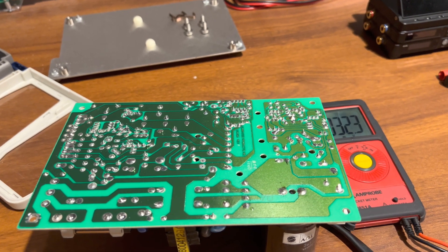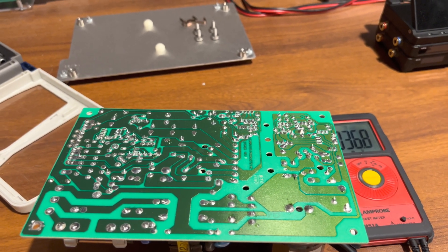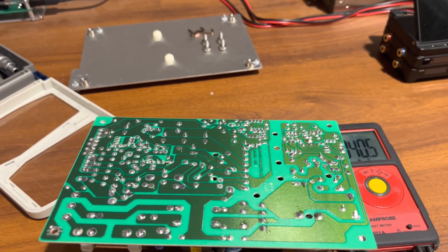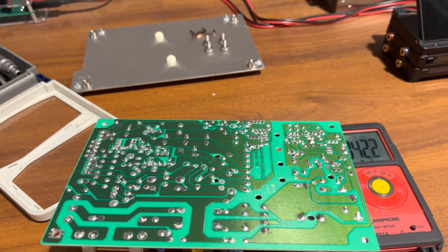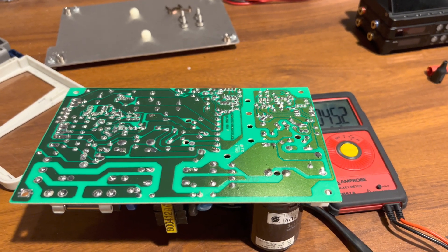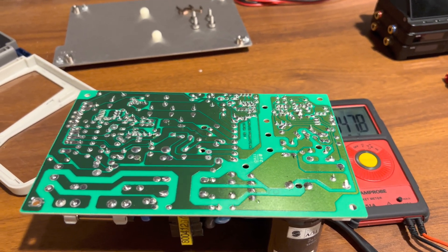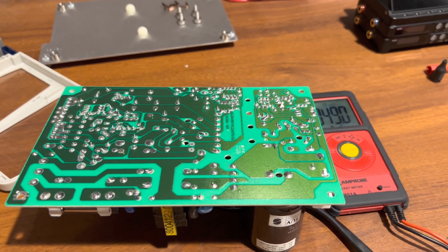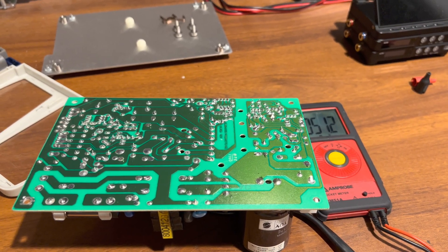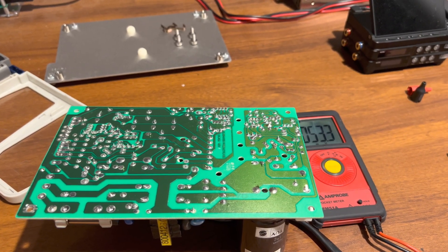Once I get this power supply going, I'll go and test the output side, make sure it's running within spec, all the voltages are within spec. I'll also put it on a scope to check for ripple and transients. If everything goes well, we'll put it back into the signal generator and hopefully I won't find any other faults. I'm glad that at least the bridge survived and everything else looks like it survived too — I did take out a few other components and tested them, and it all seems to check out well. Hopefully we'll get this power supply going and it'll go back into this HP 8647A RF signal generator.